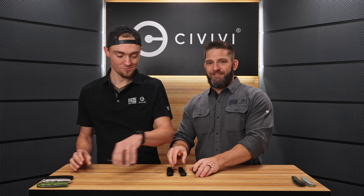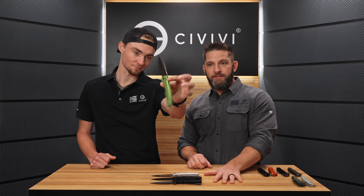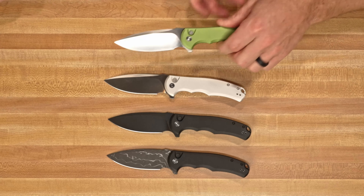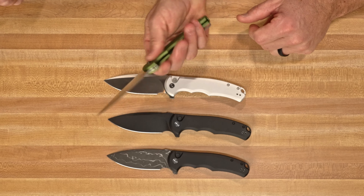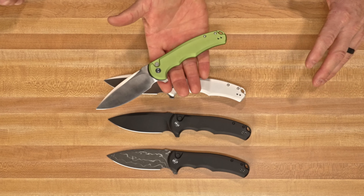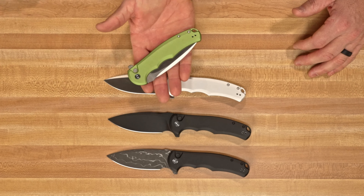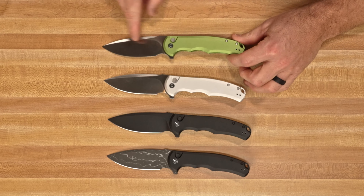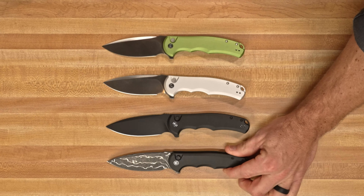We have more button-lock aluminum goodness. You should recognize this design — this is the all-time favorite Praxis, but this is the aluminum button-lock Praxis. The original Praxis was a liner lock, and we now have it in aluminum with a button lock. I love the colors we're getting out of this aluminum — this lime green is on point, it gives a nice pop, especially with the contrast of the satin and that green. Four versions available right now: lime green with satin, silver aluminum with satin, all blacked-out, and black with the new pattern Damascus.